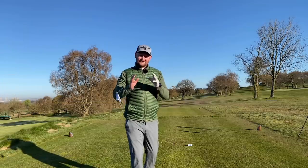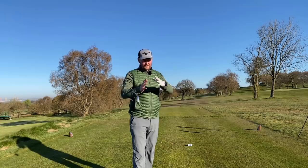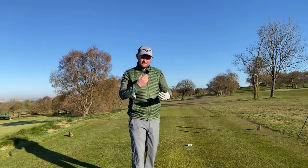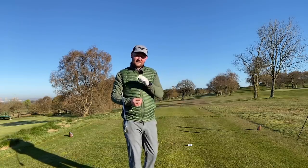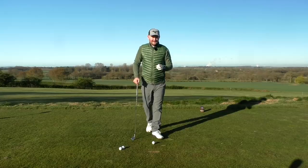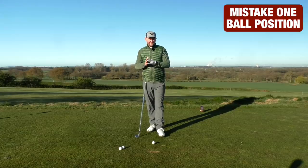That swing had three faults that I see from a lot of golfers — generally from a beginner to a higher handicapper — but you might be a regular club golfer and still be making one of these mistakes. Let's find out what the first one is and what you can do to fix it.